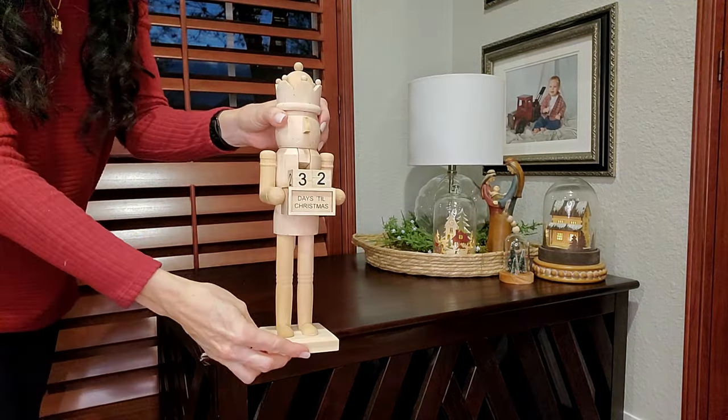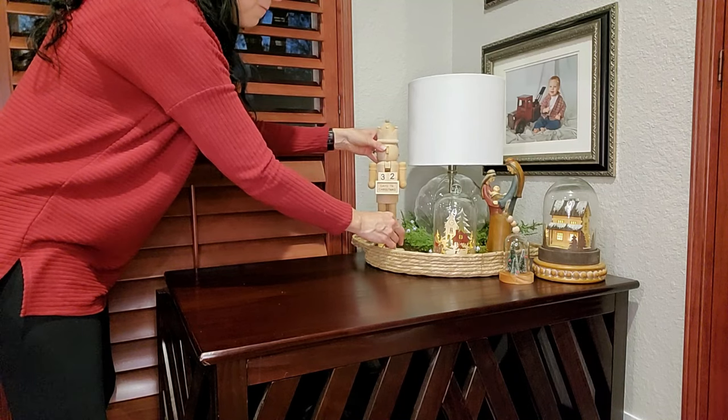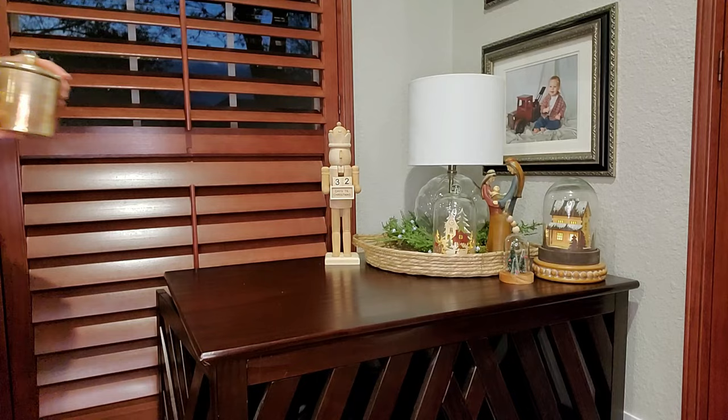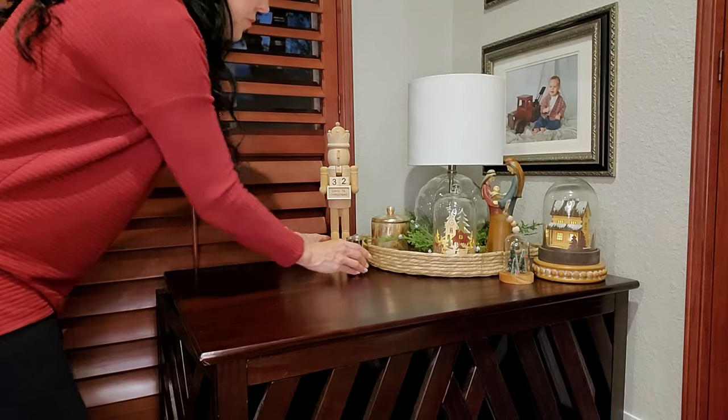I'm thinking I might want to make over this natural wood nutcracker — it is also a countdown to Christmas. I kind of like it with the natural wood though. So let me know: should I make it over? And if I did, would you want to see it?